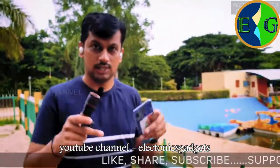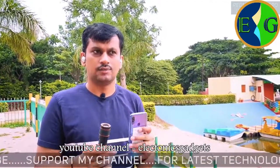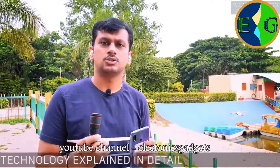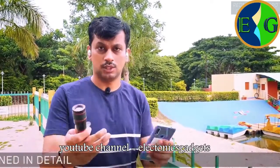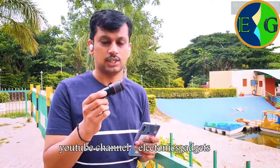I will leave a purchase link in the description section of this video. It will take around 10 to 20 days to ship to your location because it ships directly from the manufacturer in China.